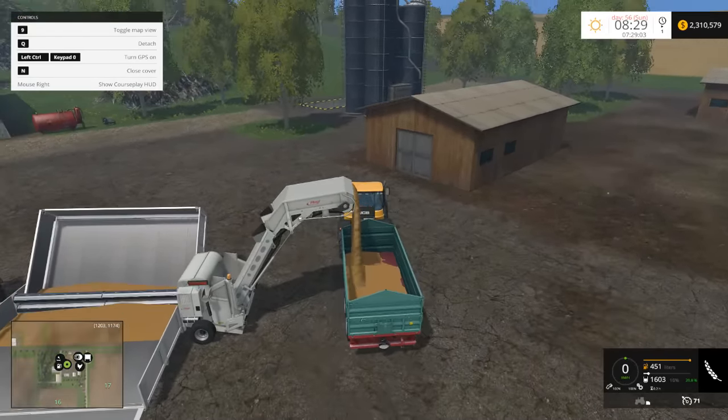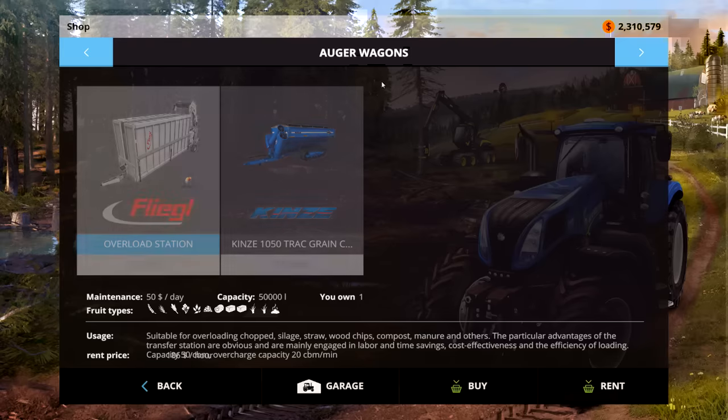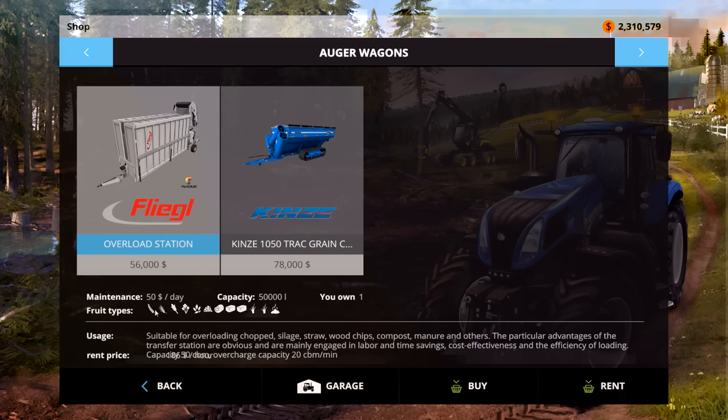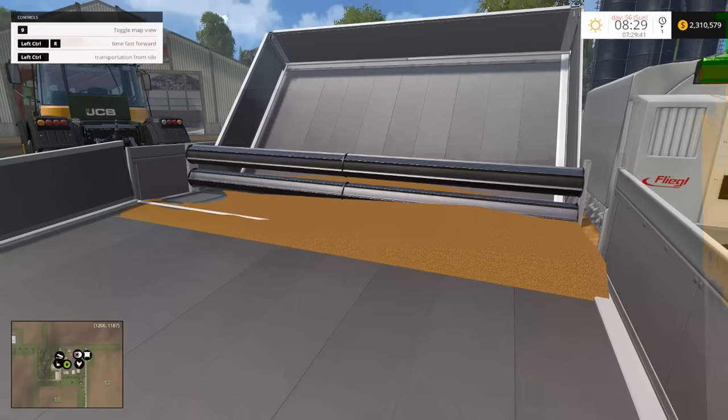This is a very helpful tool if you're doing something like potatoes or sugar beets. It has quite a few amazing little functionalities. It's in the auger category, and as you can see, it takes wheat, barley, corn, canola, chaff, wood chips — which could be kind of nice — silage, straw, grass, and manure. So it takes all of those things. Very helpful.